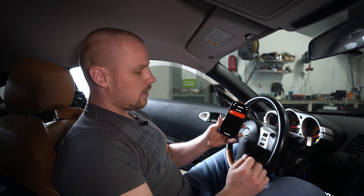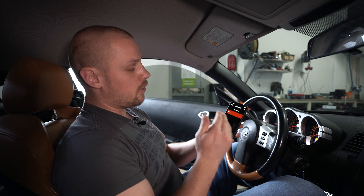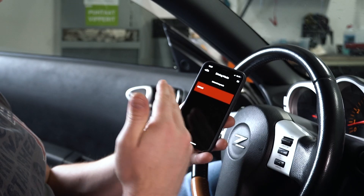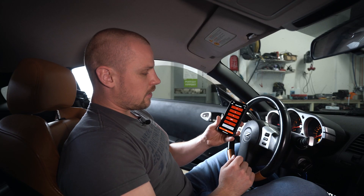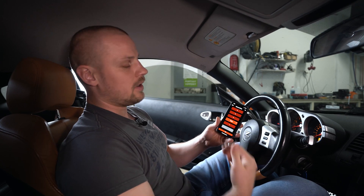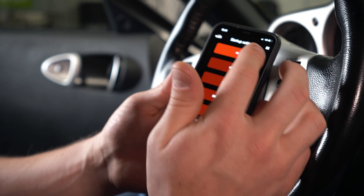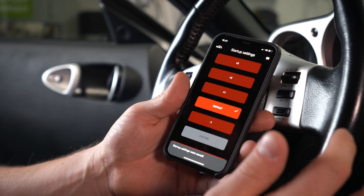Then we have driving modes. Since this is an eFlex Pro, those are made custom, but with eFlex Plus you can have three different driving modes: dynamic, sport, and eco. For startup settings, you have the default one and three optional ones that enrich the startup process, or you can also lean out the startup process depending on your needs.